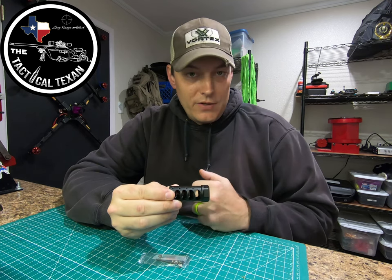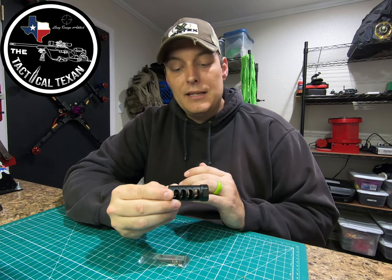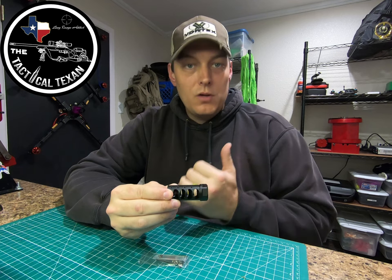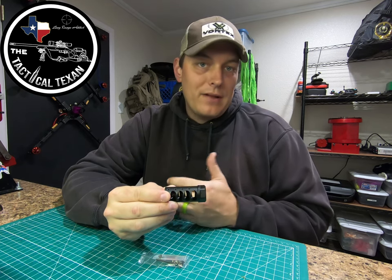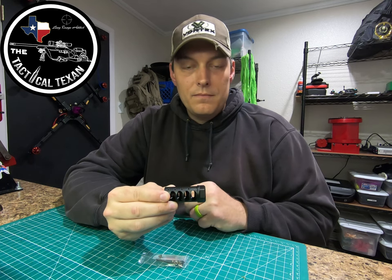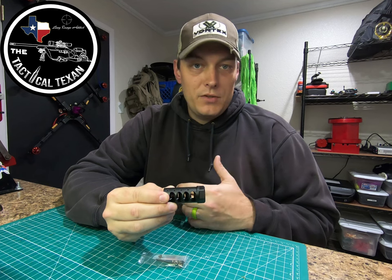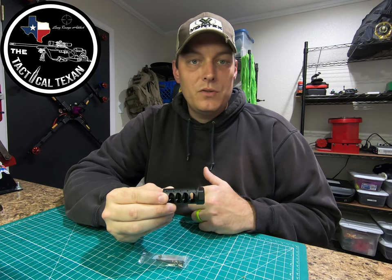What I want to do is show you how easy it is to take your old brake off, or just put a new one on if you just have a threaded barrel with a cap on it. We'll go through that process, and then I'm actually going to take you guys out to the range and go through my process to tune this, to get it to stay as close onto target as I can — about how many rounds I spend to do it — to give you guys an idea of what to expect. Let's go ahead and swap camera views.